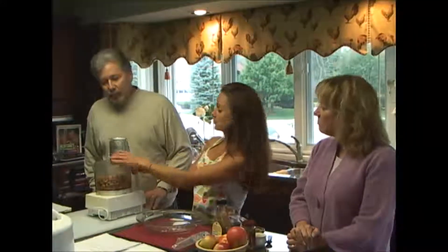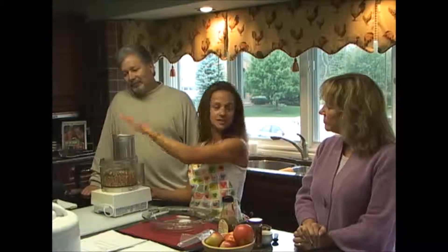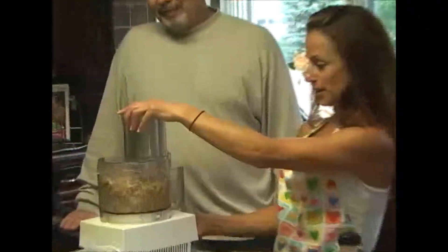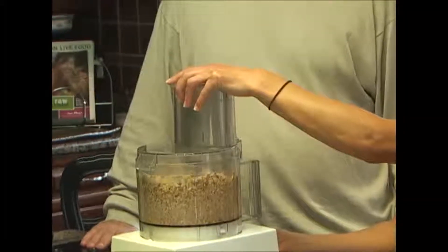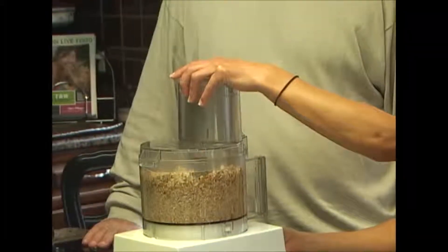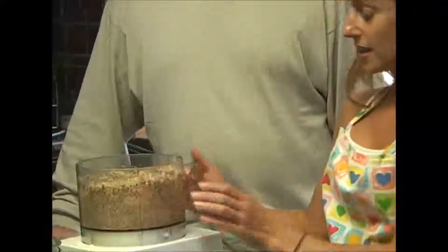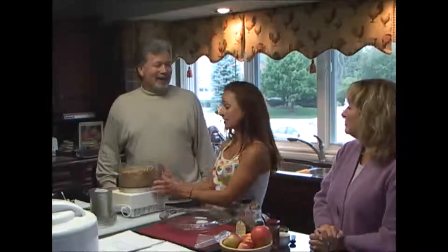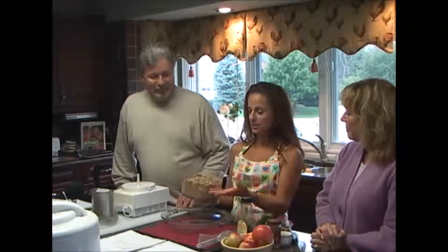We're going to put it in a food processor. I'm going to pulse it to mix everything up and then grind it up. You can do this to your liking. This could be a lot smoother if you wanted it to — it can come to the consistency of flour. But this is going to be our base.